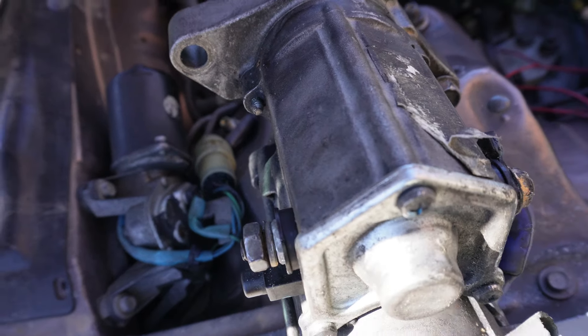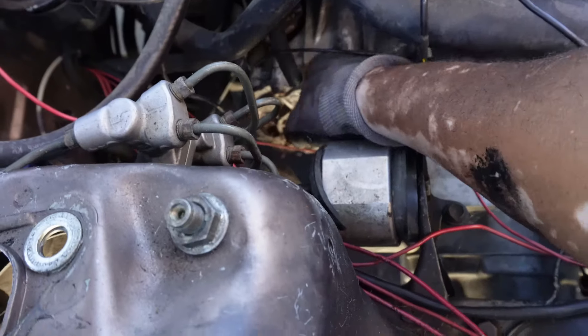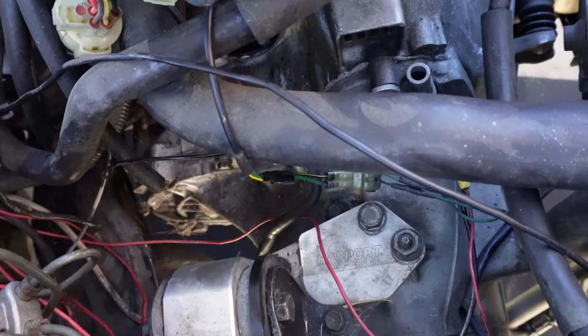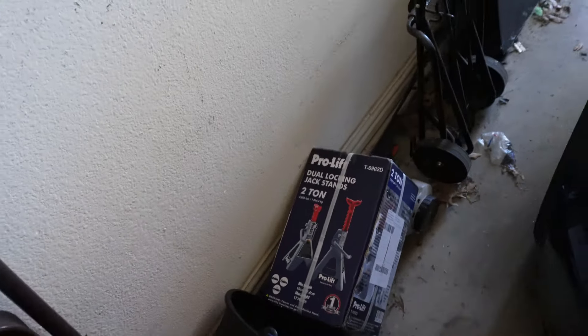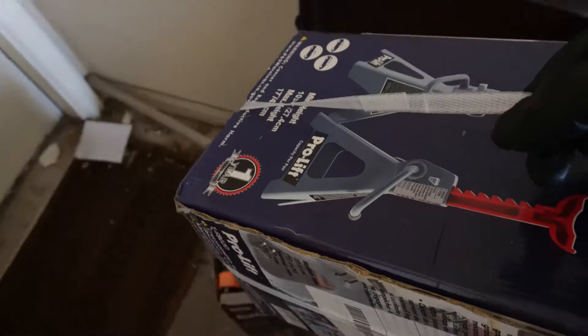We got the starter out, so now we can truly get ready to start unbolting this thing. Last time I did this I pulled the starter out, dropped it, and it fell in a million pieces - but luckily I was able to get it back together and it worked fine. So we got to be real careful with this thing. Now I'm going to take my new jack stands and put them up under the engine to hold it up, because I got to hold it up once I start unscrewing the transmission. I'm going to use my jack to lower the transmission.